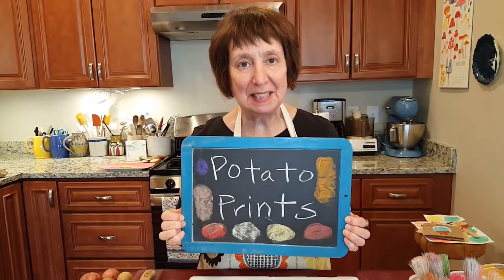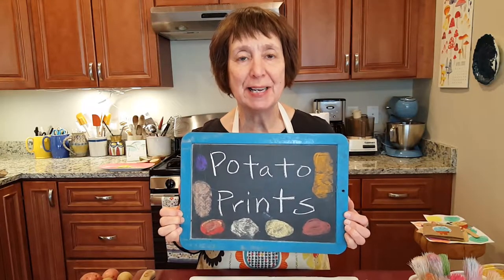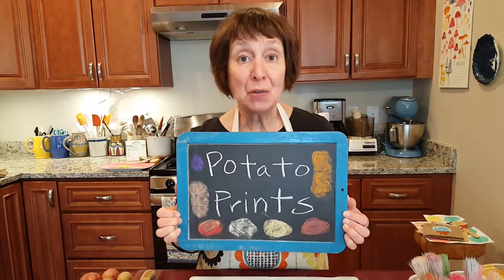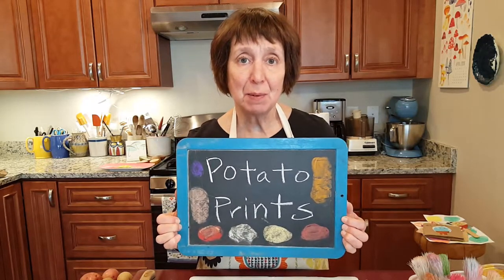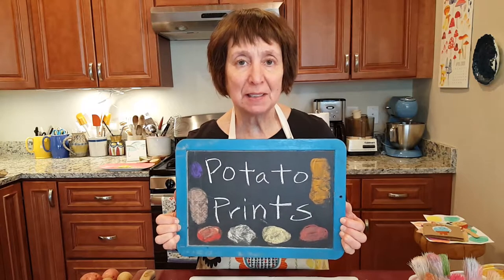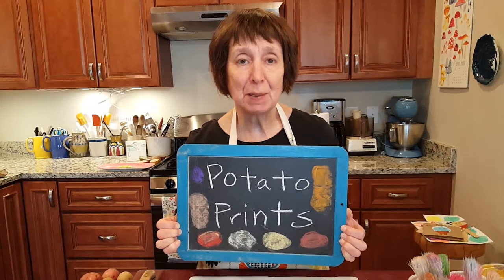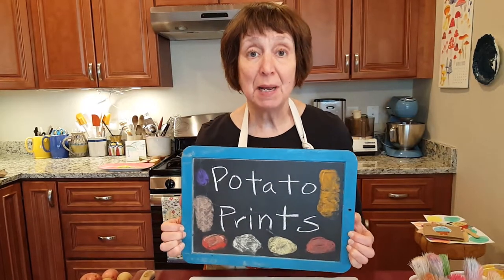Hello, my name is Elise and I'm a children's librarian at the Acton Memorial Library. I also work at the Needham Free Public Library and the Wayland Free Public Library doing story times and drop-in crafts, all in Massachusetts.